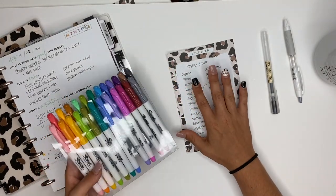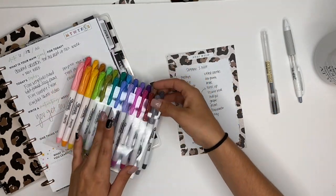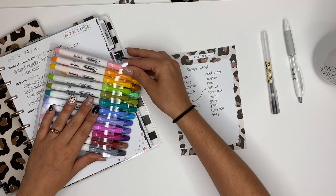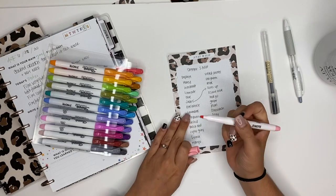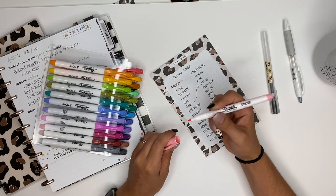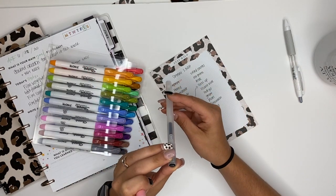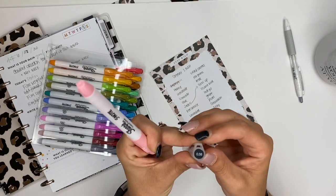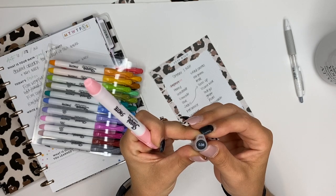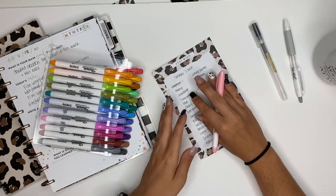Let's go ahead and get started. I wrote these down in order by how they're lined up. We're gonna start with this one called papaya — it's a really pretty light pink color. I wrote all of these out with my Muji pen, the Muji 3.8. Love this pen, highly recommend it — got it on Amazon.